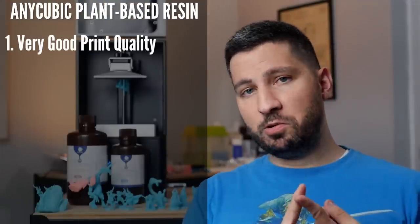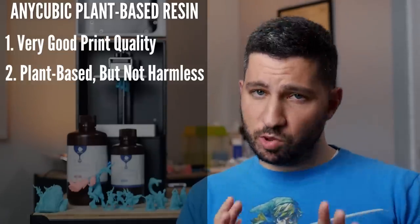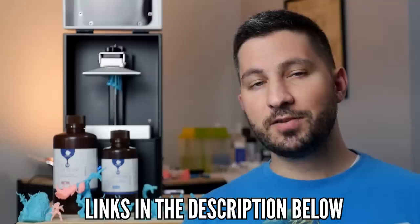So basically: really great print quality, soy-based according to the SDS but safety precautions are still required, not stinky compared to the other six resins I've tried, very vibrant color, more flexible than other resins, and definitely more expensive. If you want to try some of this bubblegum-colored plant-based resin, I've got links in the description below. If you enjoyed this video and like what I do here at 3D Printed Tabletop, you can support me on Patreon or check out late pledges for our Kickstarter down below. Thank you for watching — happy printing and happy gaming.